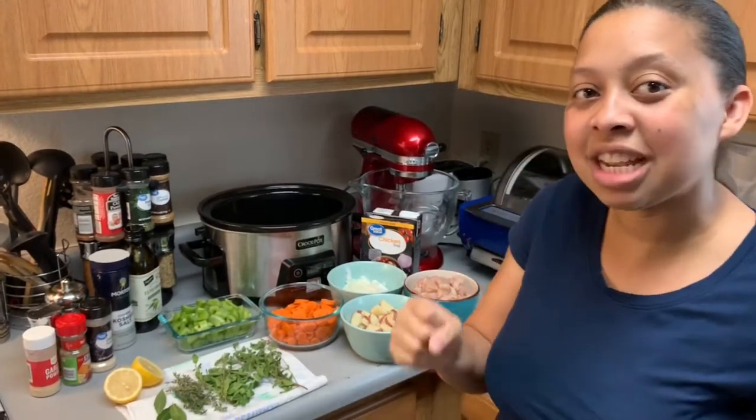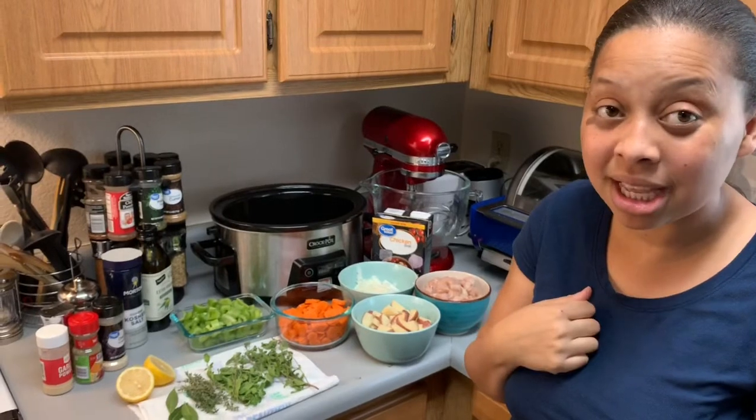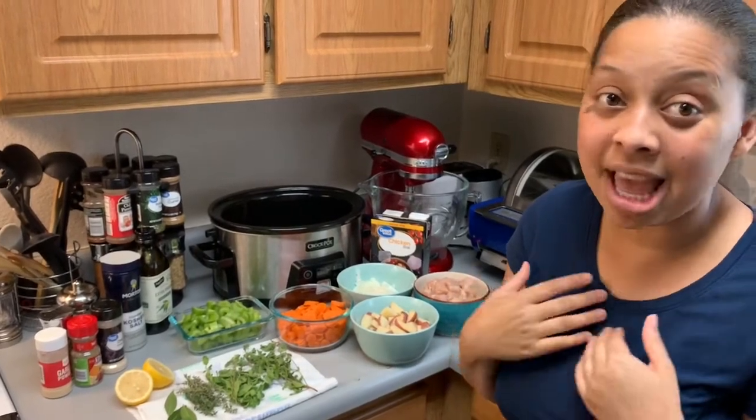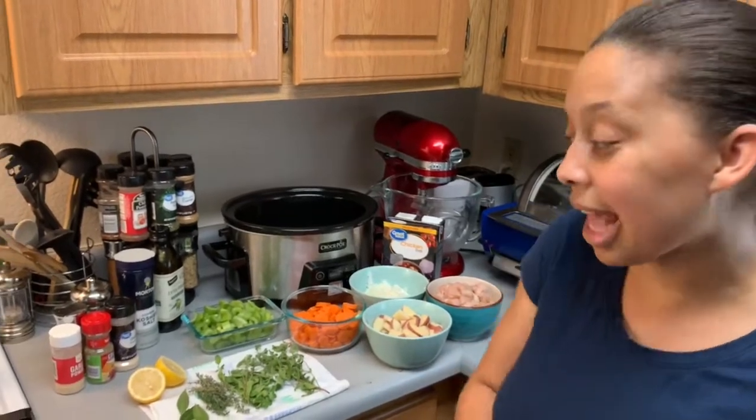My husband is sick but he got sick from Cadence the baby because he has a cold, and I don't want to get sick. Can't have everybody sick in this house, so I'm going to make some chicken soup to nurse everybody back to health. This recipe is my own recipe — it's great for everyone. My baby is 15 months and he can definitely eat this. So let me show you what ingredients we have today.